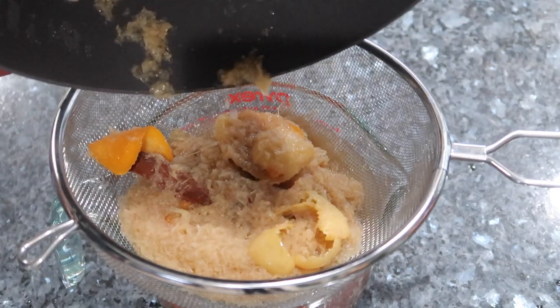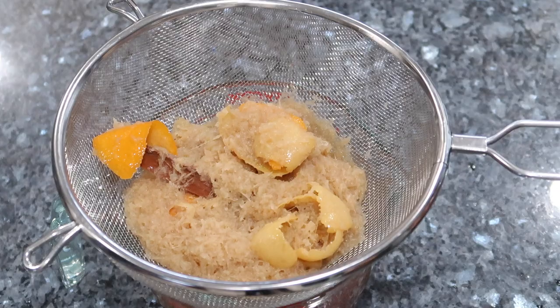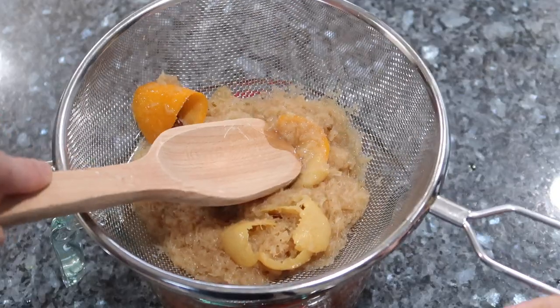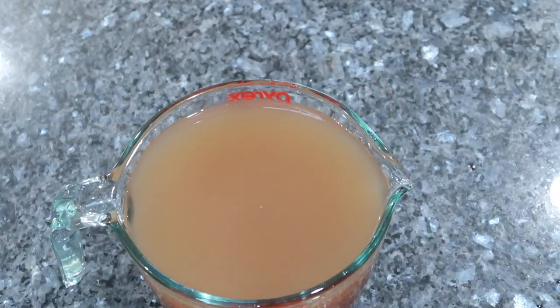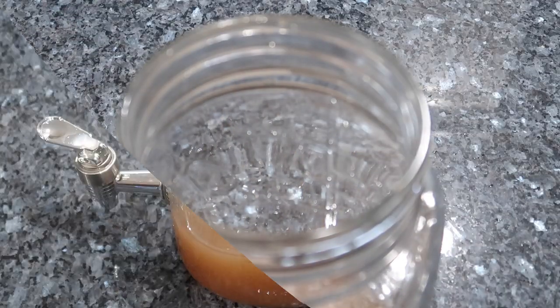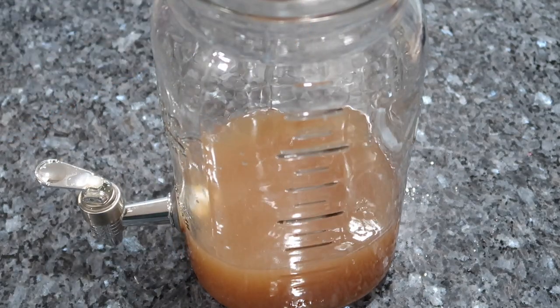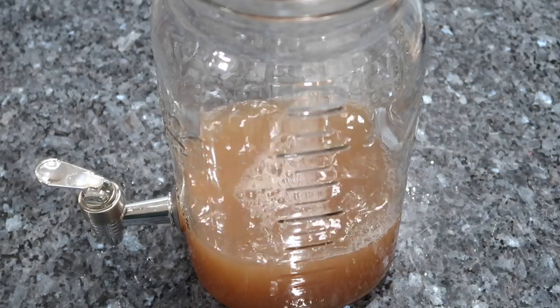Now I'm pouring it through a fine mesh strainer into a measuring cup or bowl, pushing down on the pulp to get all the flavor out and strain off any pulp, because we don't want to be drinking that. Once you're done straining and mashing it down you'll be left with a very strong and potent concentrate. I'm pouring that concentrate into a big mason jar — I have a drink canister here, but you can use whatever container you have, even a large pot or big bowl.